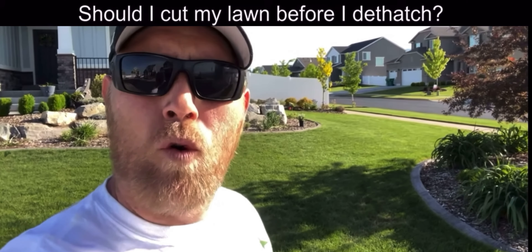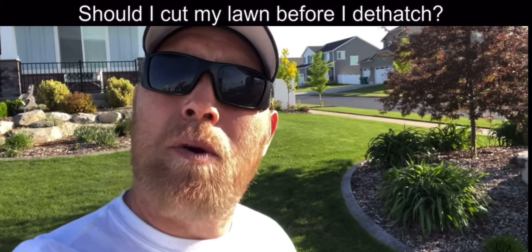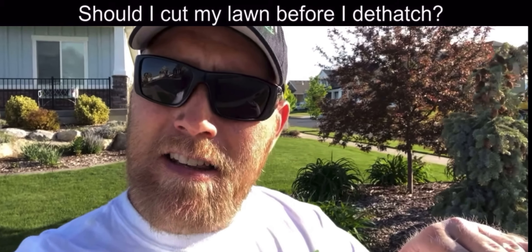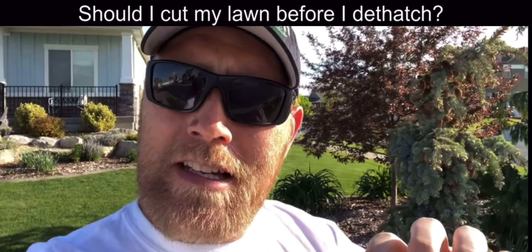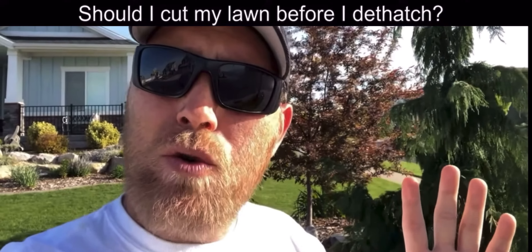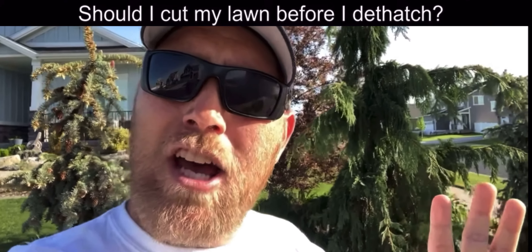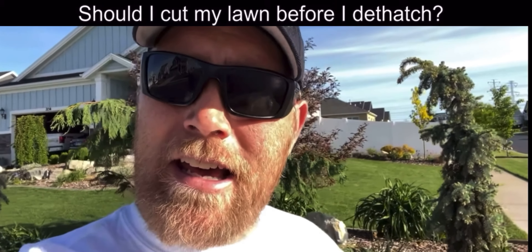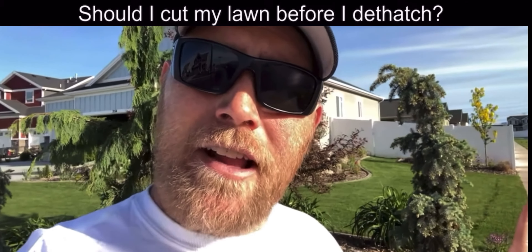Should you cut your lawn before you dethatch? Yes. You want to remove as much of that layer as possible so the dethatcher can get down to the layer of dead grass. If you have a huge layer of grass in the way, you're going to be ripping a lot of your good grass. Get that out of the way so the machine can actually take out the dead grass layer.